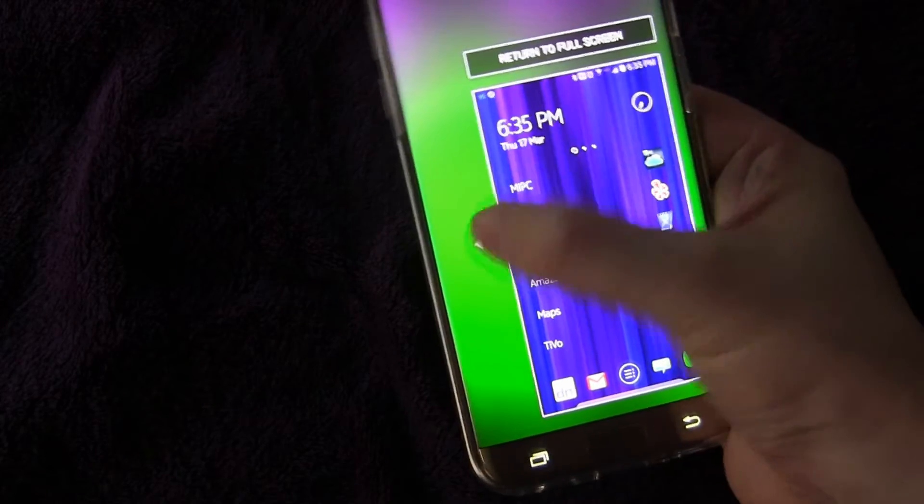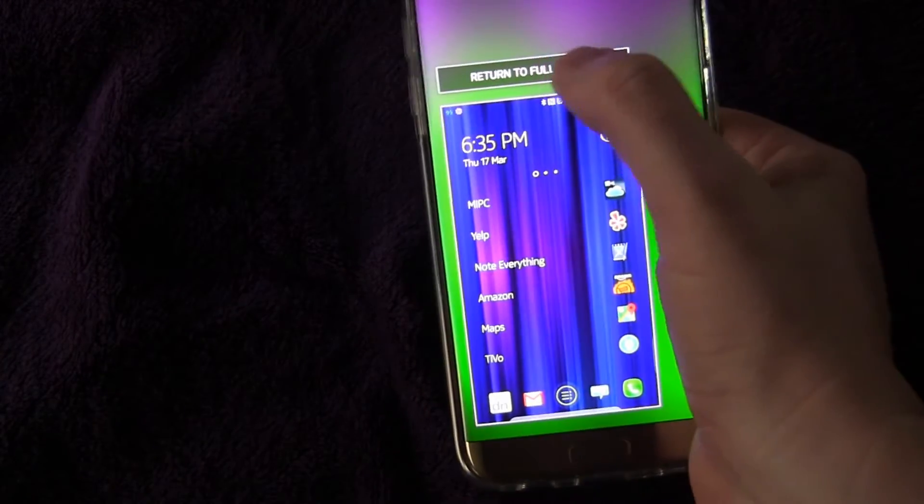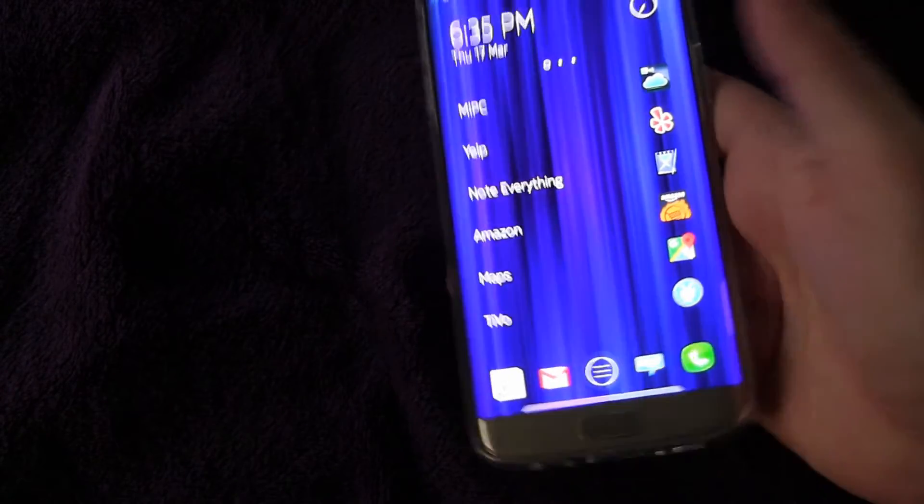Pretty cool feature. And you can switch sides too if you want to. And then when you're ready to return to full screen, you just hit that and you're back to full screen.